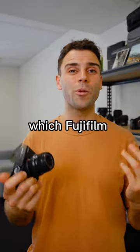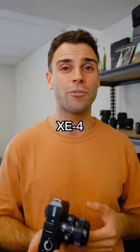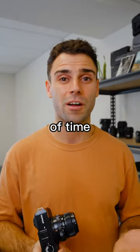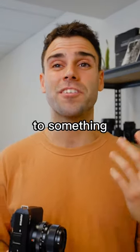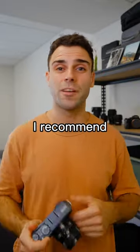It obviously depends on which Fujifilm you've got — they all have different ergonomics — but personally shooting on the X-E4, I've found that the thumb grip is really important to use when out shooting for long periods of time. It's a really ingenious accessory to something that probably could have been fixed with designing the cameras, but nonetheless, it's something I recommend to all Fujifilm shooters.